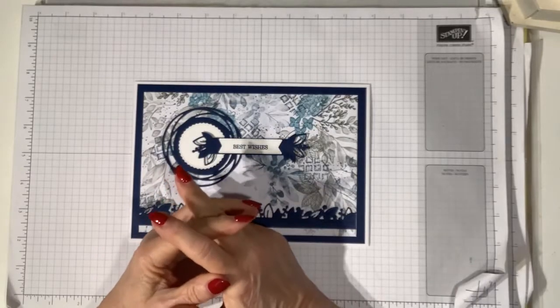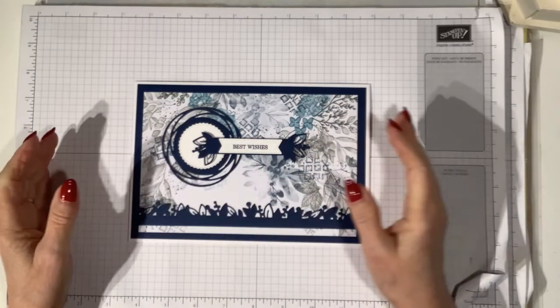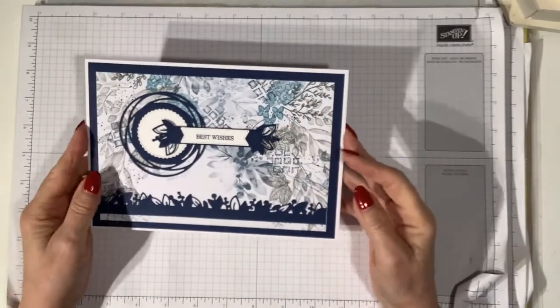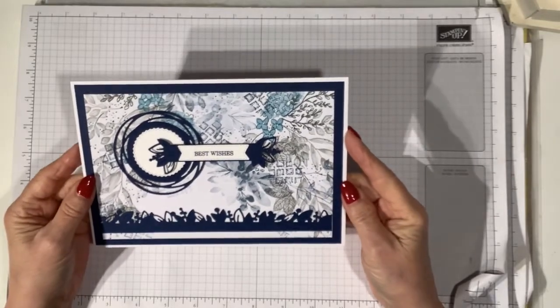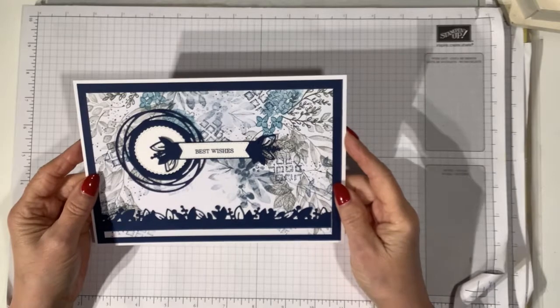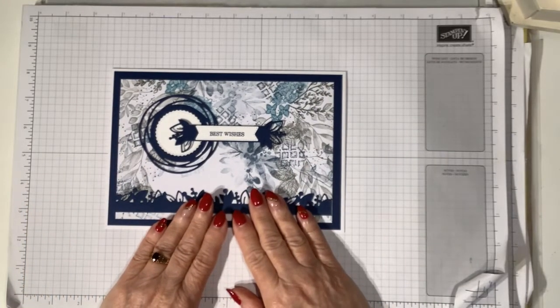Hello, you're watching Ellie from Elementary Paper Crafting. I'm an independent Stamping Up demonstrator here in the UK. I'm going to show you how I made this new card using Stamping Up products, several stamp sets and the dies. So let's get on and show you how I did this.